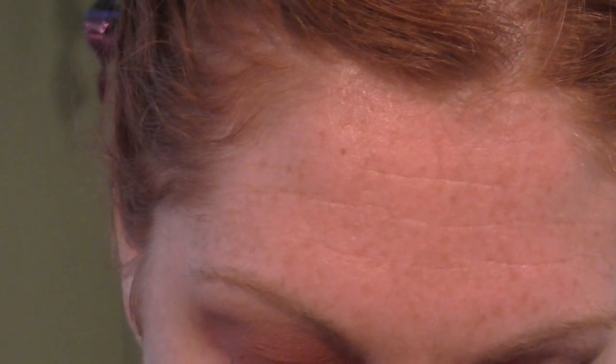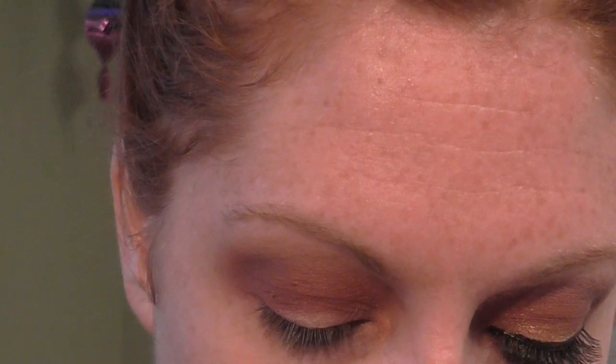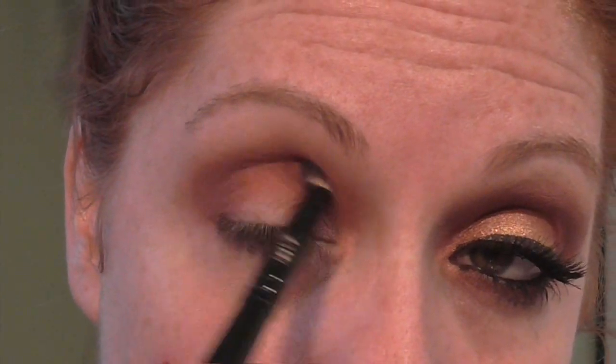And then next I'm going to take a pointed shadow brush like a pencil brush and put that in again with Hair Kitty right on the outer V area just to kind of darken it up, and in my inner corner I want it to be really defined.